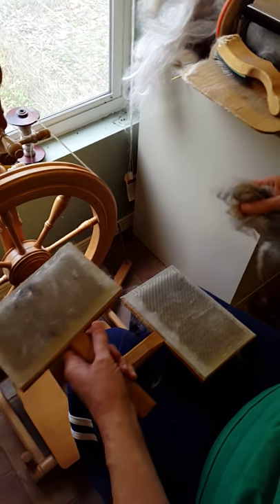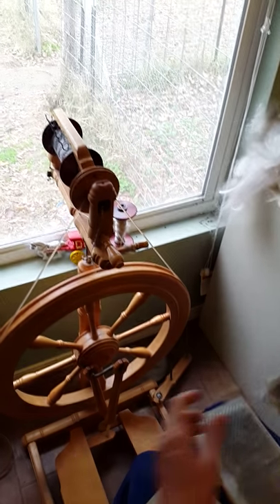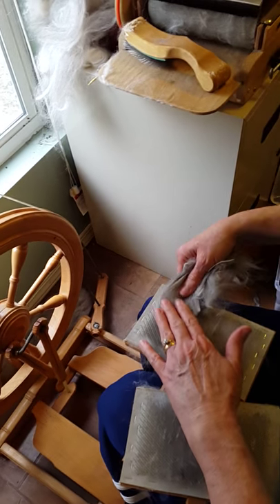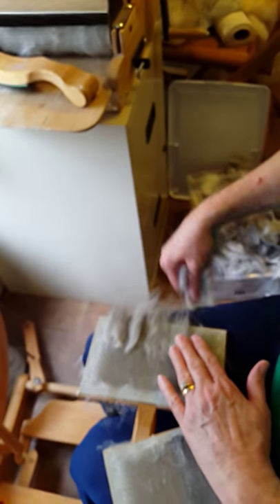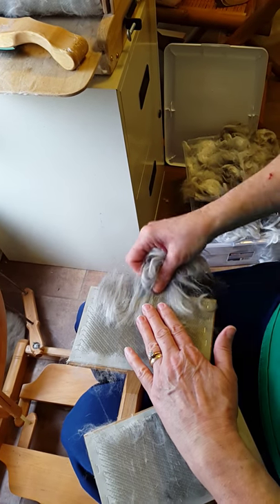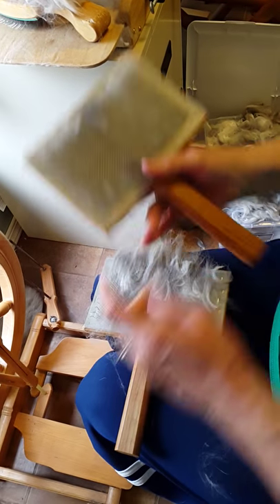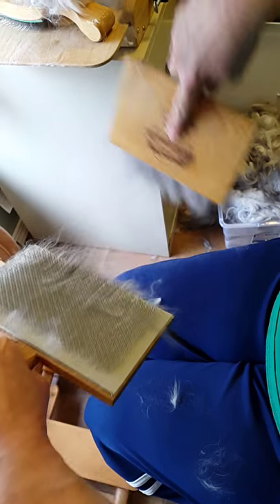I'm still using the black because that's what I'm spinning today, but if this was a fiber that didn't want to spin from the lock, these are called hand cards. I would just start putting it under here, rather lightly — I don't feel I'm too full. I just make one pass with my hand cards because Angora is so delicate.